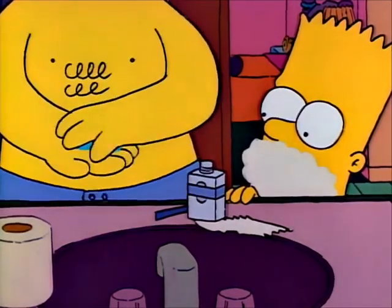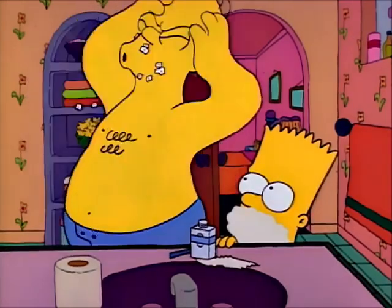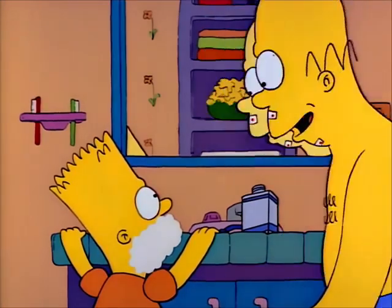Don't worry, the blood will hold it right on your face. And now, some aftershave. And that's how we shave.